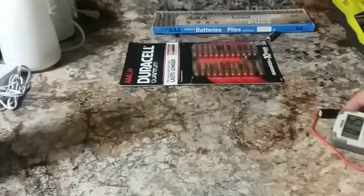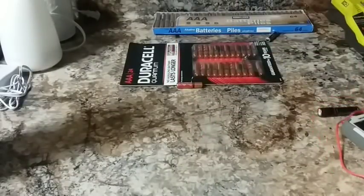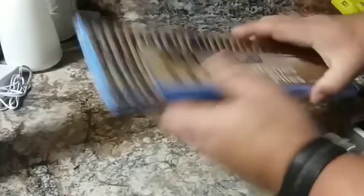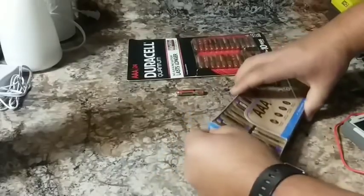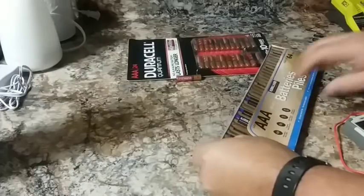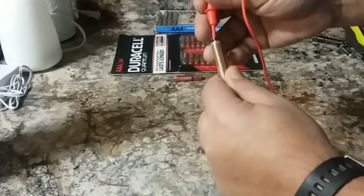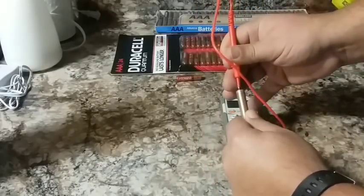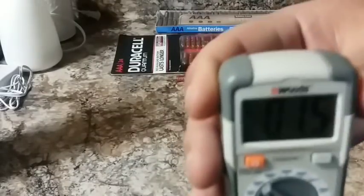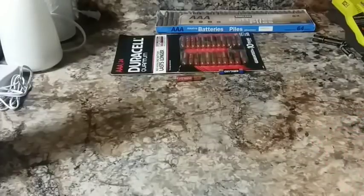Now let's do the Duracell. You can see that says 1.5. So we know that battery is good out of the pack. Now let's do the same thing with the Kirkland one — positive, put it on hold — and as you can see, this one is also showing 1.5. So both of those batteries are pretty well charged.